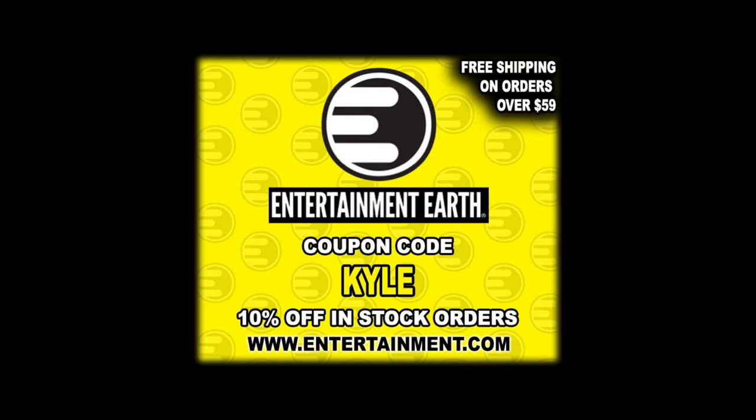Welcome everyone, Kyle here, and welcome back to the channel for another NECA Ninja Turtle unboxing and review. Today we're back to the cartoon variety for Dirk Savage and Mona Lisa. For all your Ninja Turtle needs that are not Target exclusive, make sure you're hitting up Entertainment Earth. Use discount code KYLE, save yourself 10% on all in-stock items, and anything over $59 ships free.